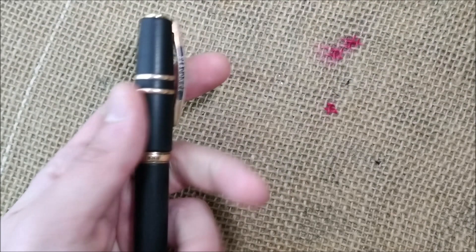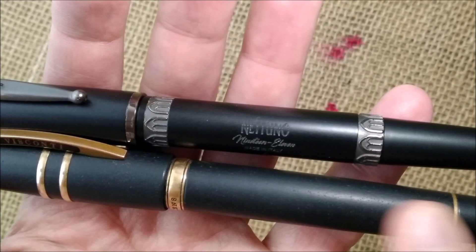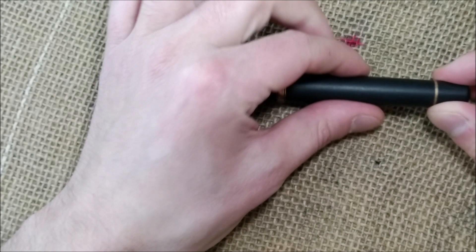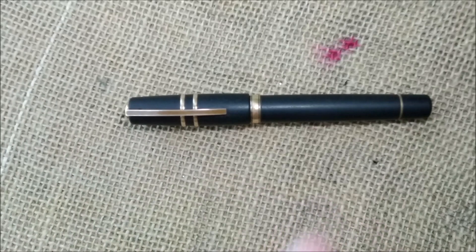Let me also show you something about the material. Here is another Italian pen — the Netuno 1911 — which has a matte surface but is much more shiny than the Homo Sapiens. The lava material is really unique; it's not just the finish, it's the material itself. The filling system is the Power Fill, which is like a vacuum filler — you unscrew the blind cap, get a rod, press it to create a vacuum, and the pen fills. So it is essentially a vac fill, though Visconti calls it Power Fill. The price of this pen is 610 euros on the Visconti website, so it is not an inexpensive pen.